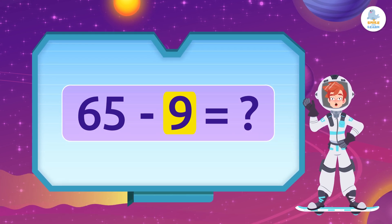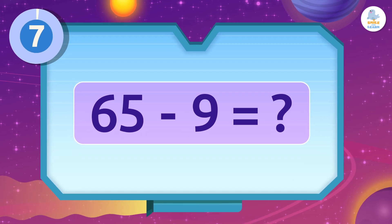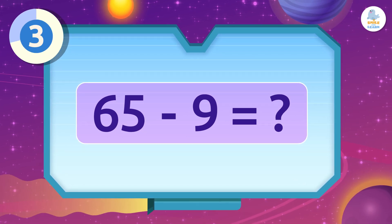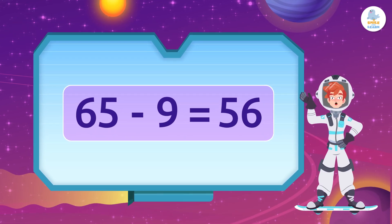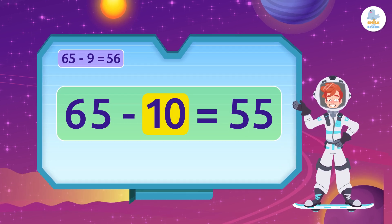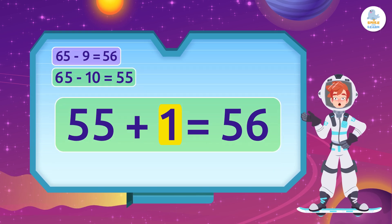If we subtract 9 planets from 65, how many planets are there? Exactly — 56! Because, as we talked about, 65 minus 10 is 55, plus 1 is 56.